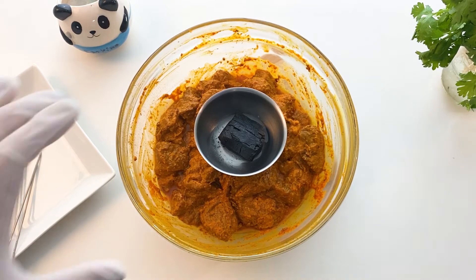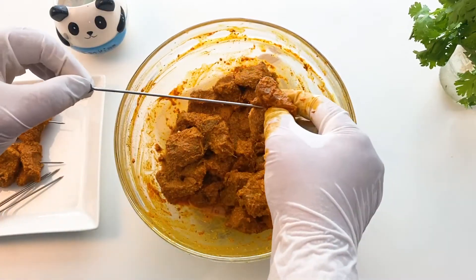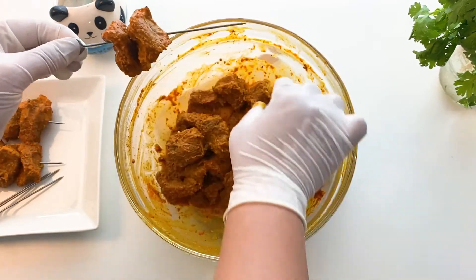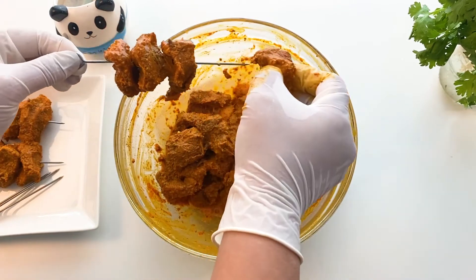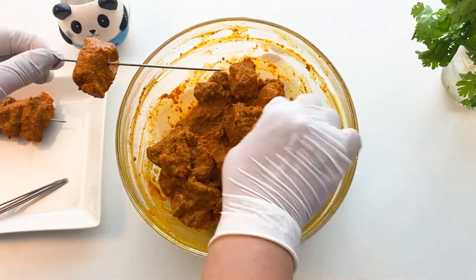Now the mutton chunks are ready to go for grilling. Let me thread the mutton chunks onto the skewers and I'll be grilling on medium heat. The kebabs will get a seared outer crust but remain juicy and succulent from inside.